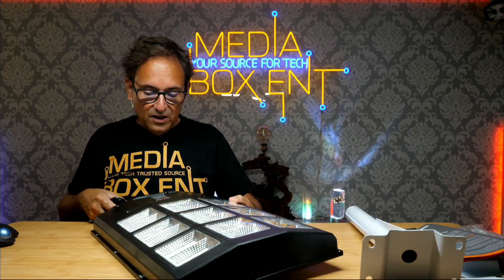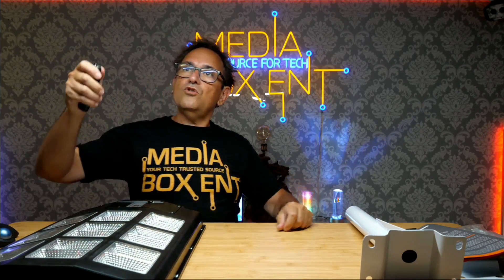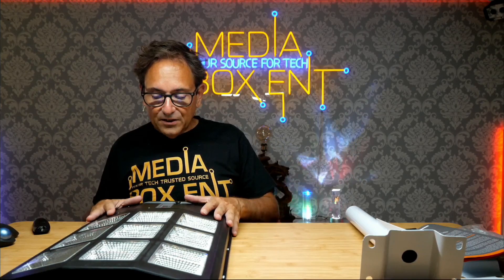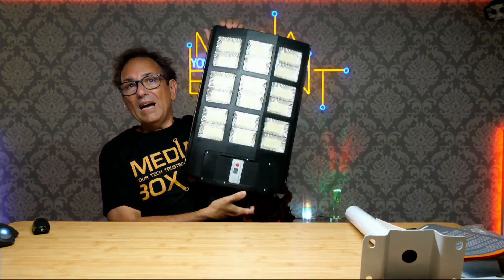Save money in electricity — it's maintenance free. You hang this thing up, it turns on automatically, and that's it. When it gets dark it automatically turns on, and in the morning when the sun comes up, it automatically starts charging and will turn off. It's a great, super light. Grab the link right below this video — this is the 1000 watt H3, and Media Box ENT includes everything in one package. Leave me a comment, let me know. I'll see you next time. Bye!